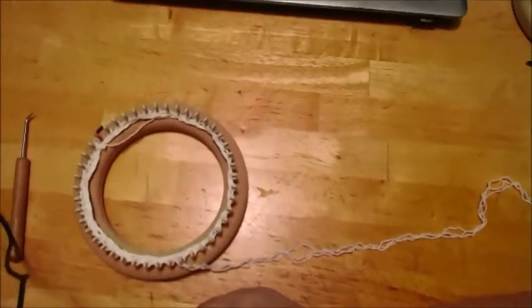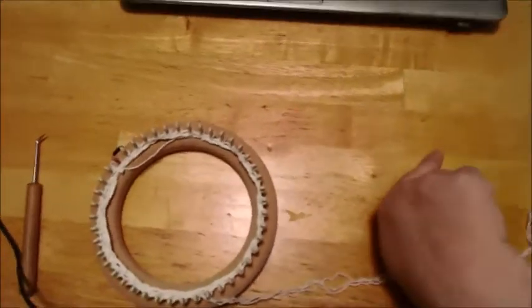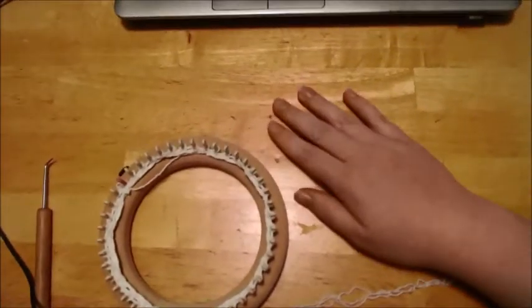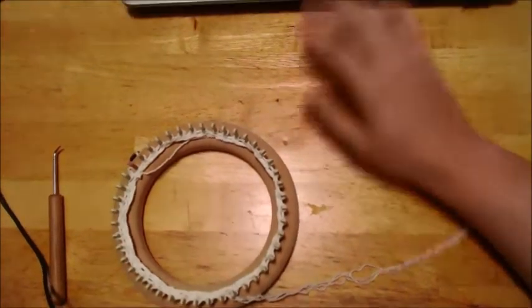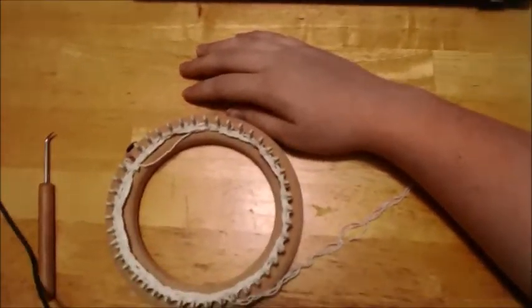That is how you take a fingering weight. Again, you can take a worsted weight and make it super bulky by doing this. You can take a DK weight and make it a worsted weight. So you can go in and double the yarn to where it's thicker and work with it if you have a lot of a particular weight. That is how you do it — I call it yarn bulking.